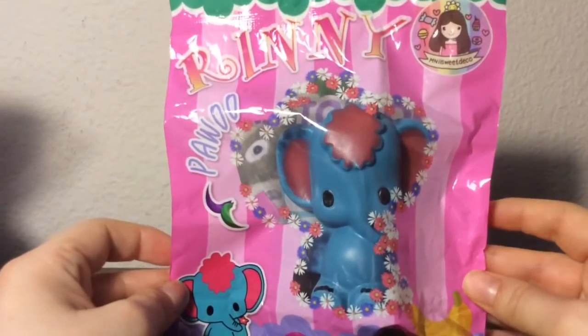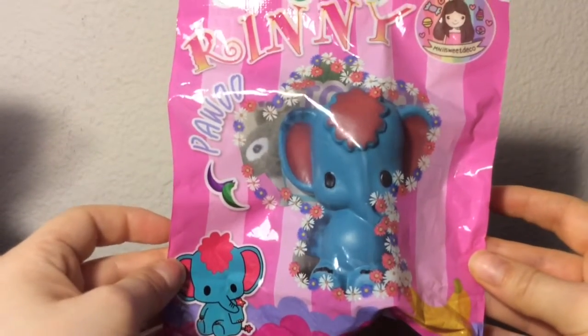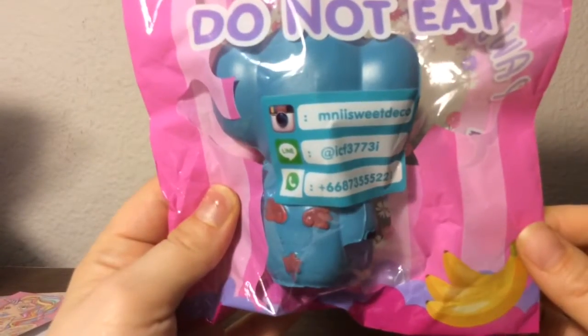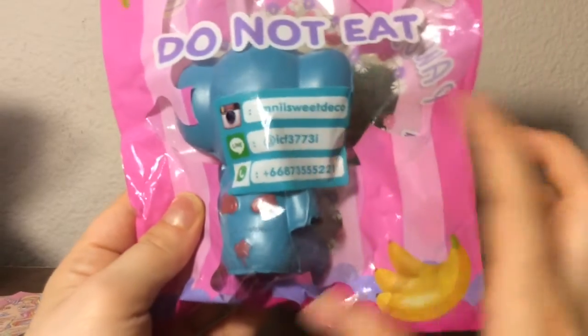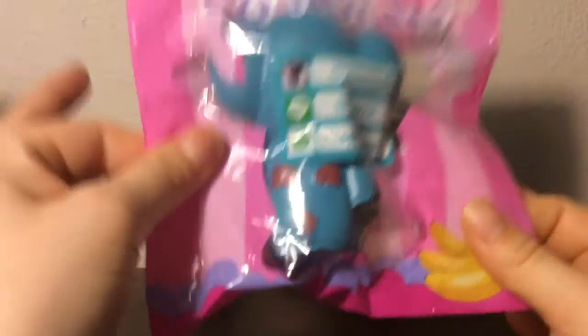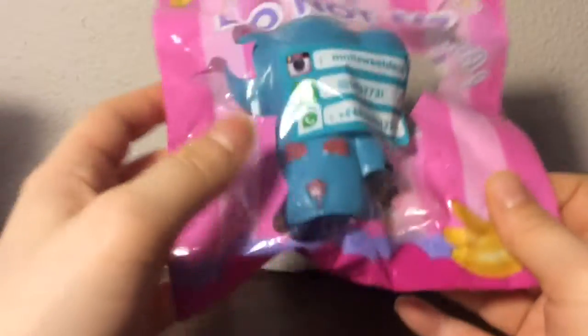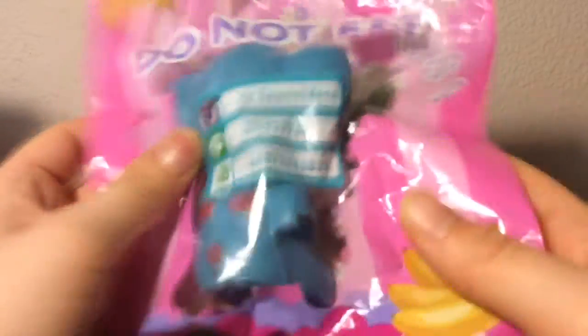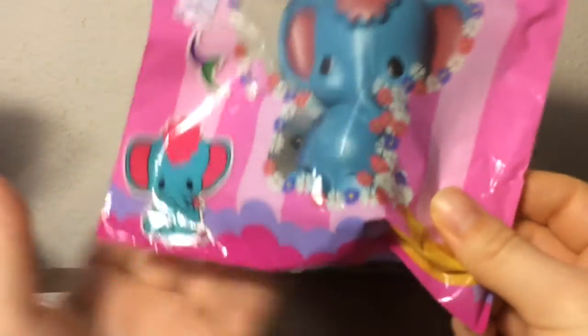And it's this Reeney elephant squishy. It says 'Powwow' right here — I'm not sure who makes this. The only unfortunate thing about this is it's not resealable so I can't take it out. But yeah, that's who makes it — it says M-N-I-I Sweet Deco. So yeah, exactly how it's spelled right here, that's who makes this squishy.